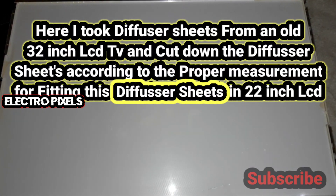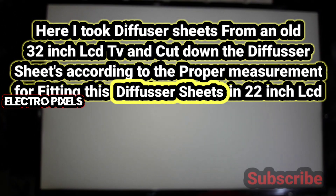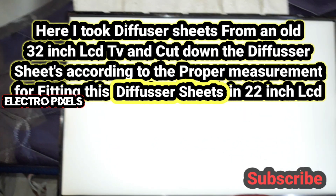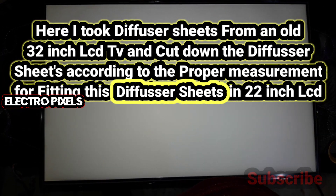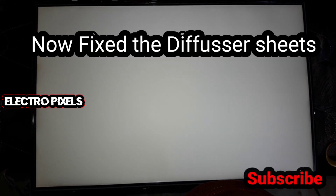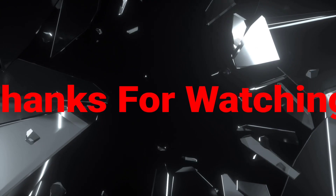I took the diffuser sheets from an older 32-inch LCD TV and cut them down according to the proper measurements for fitting in this 22-inch LCD monitor. As you can see, we have now properly fixed the diffuser sheets and solved the problem. Thanks for watching — see you in the next video. If you like our channel, please don't forget to like, share, subscribe, and press the bell icon.